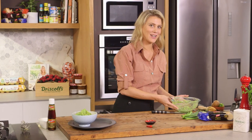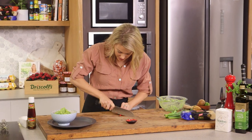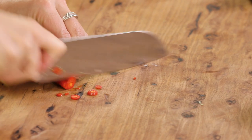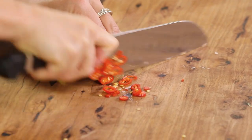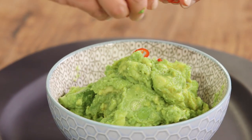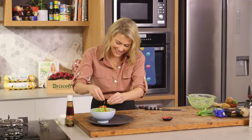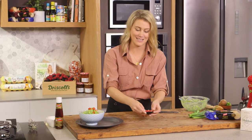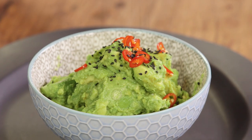Gorgeous. Now for some extra color, some chili — I'm just going to finely chop a small red chili. This one is a little fiery. I want some heat, but if you want it milder you can use a long red chili. Seeds and all — we'll add that to the top. And for a contrasting color, the addition of black sesame seeds. A generous sprinkle over the top.